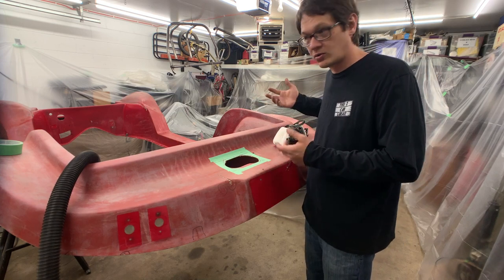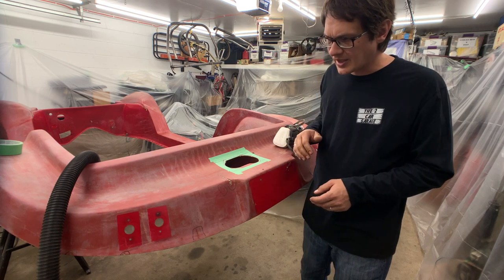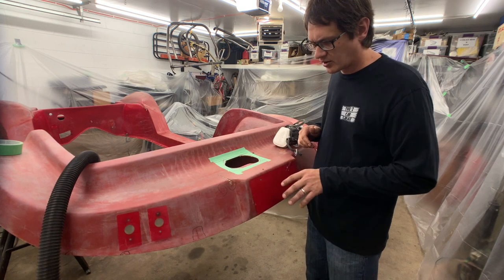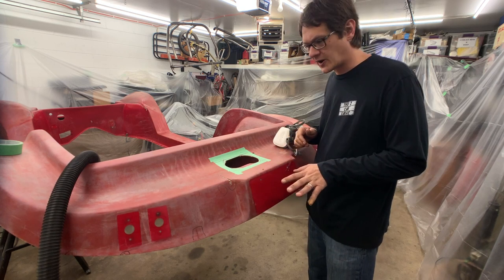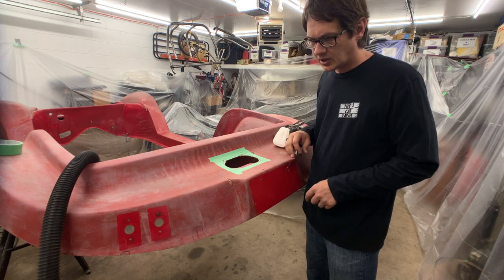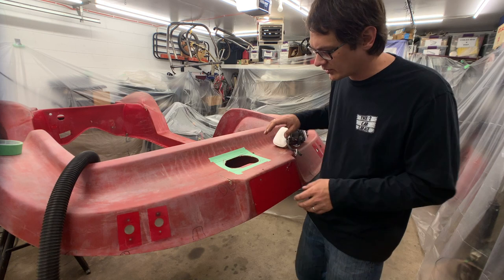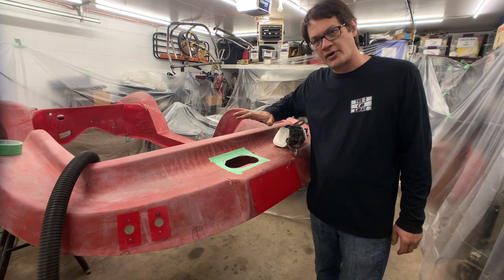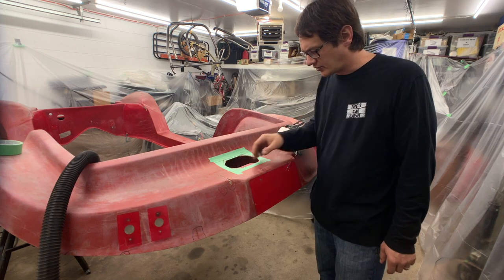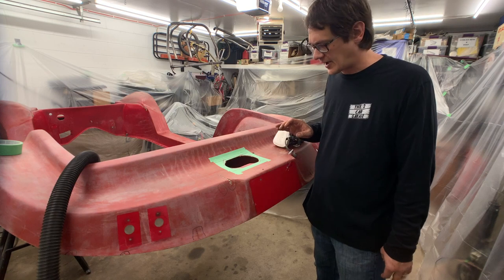We've got the body off the car and raised it up on some sawhorses to make it a little easier to get at things. I went around and marked all the areas I want to repair — you can see some black marks here. There are cracks, holes that need to be filled, and chips in the gel coat that will need to be filled and smoothed out. I also marked areas I just want to trim up and make look a little nicer. The first one is right around the air cleaner.